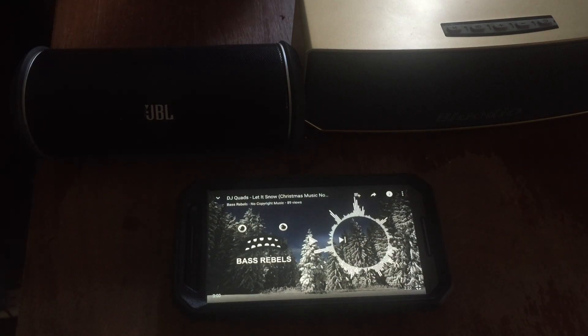All right, how's everybody doing today? Back again with another video. As I was reviewing the Bluedio BS3, it dawned on me that the Bluedio BS3 and the JBL Flip 2 are only separated in price by $10. So it's time for another versus video, and today what I have for you guys is the JBL Flip 2 versus the Bluedio BS3.